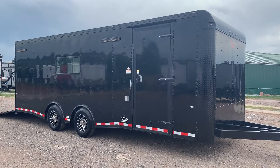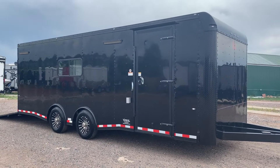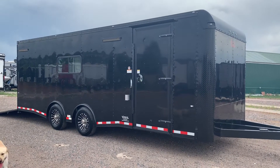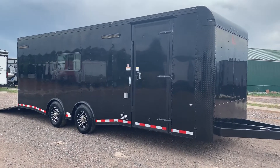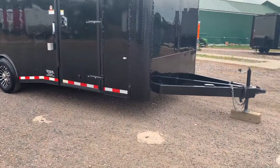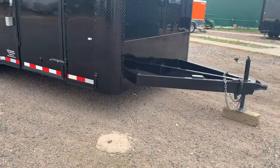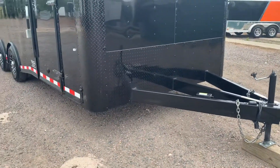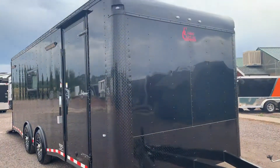This is a Craft Dragster set up ready to go — loaded out with AC, power, insulation, and windows. It does have two 6,000-pound spread torsion axles under it, and it comes with the blackout package. Nice big extended triple tube tongue, set up so you've got a really good turning radius by pushing the trailer farther away from your vehicle.